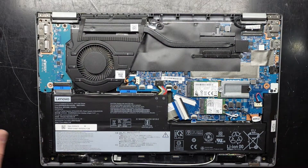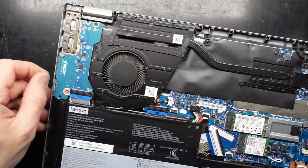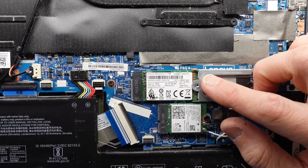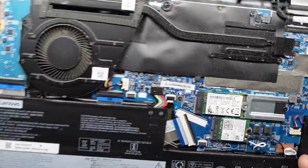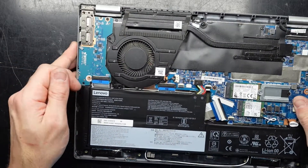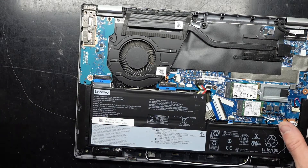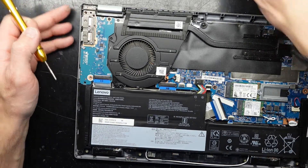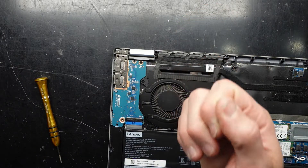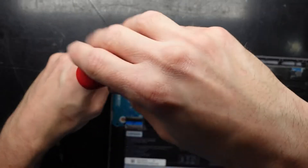We can see we have one SSD here by a company called Union Memory, which is a brand I've never heard of before. We did have one screw just fall out, which the customer mentioned was causing a rattling sound inside their machine. I can tell it came from over here — it's a standard Phillips head screw.